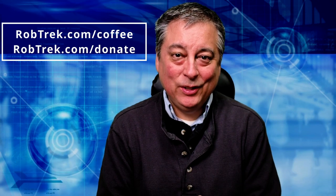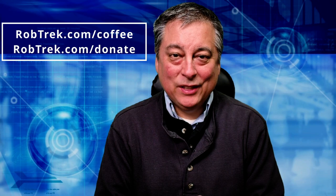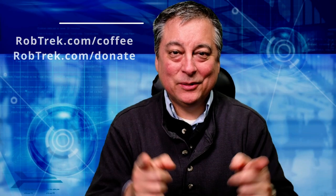If you found this helpful, maybe consider buying me a coffee or making a small donation — the links are below. I appreciate you watching and I hope to see you all again soon.